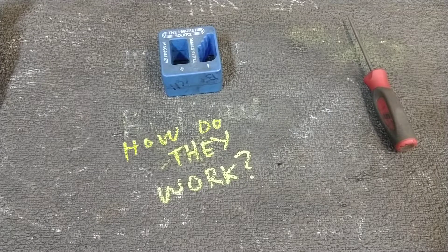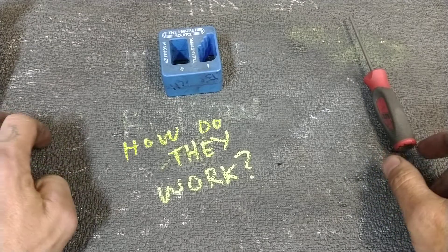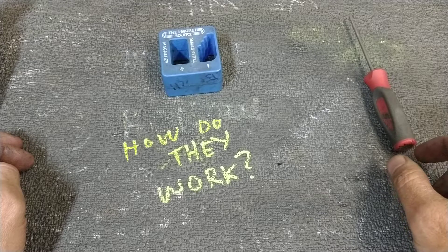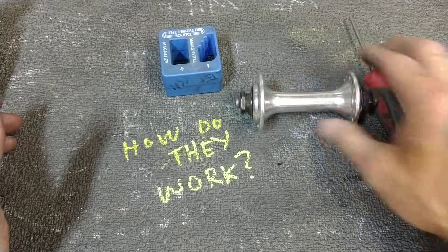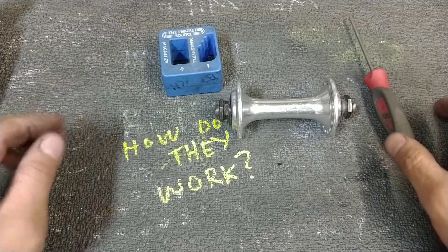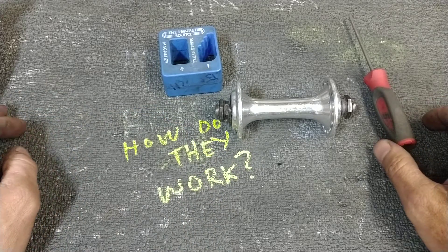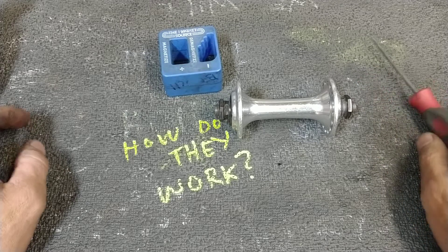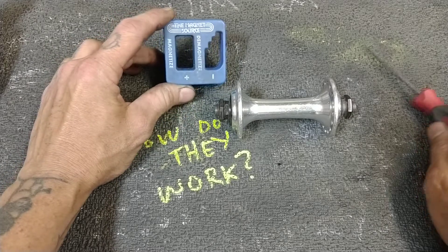Scientific illiteracy. How do it work? I want to talk about the best six bucks you'll ever spend if you overhaul a lot of hubs. I've seen so many people take a hub and overhaul it using their filthy fingers, or perhaps using tweezers, all kinds of shit. And I want to say that I didn't know that these existed until about 10 years ago. You might not know that they exist either.